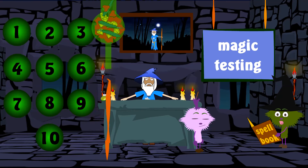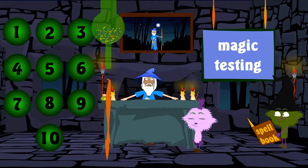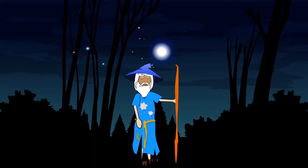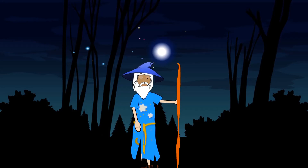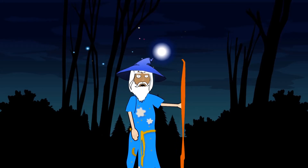Now let's mix the ingredients to the spell together. We'll pour the spell mixture into the magic staff. Let's go to the blue woods and test the spell. Let's just say the magic word: Red Sparkle.